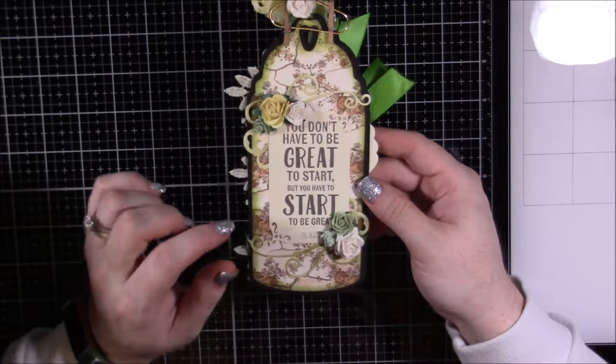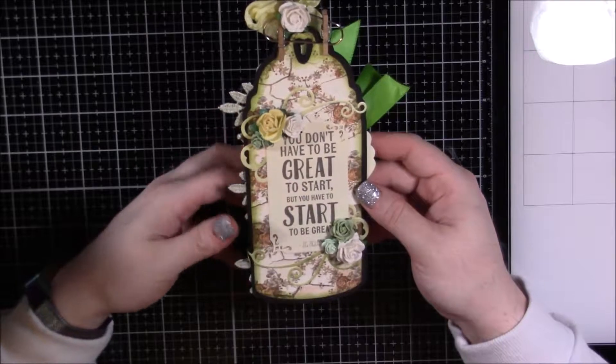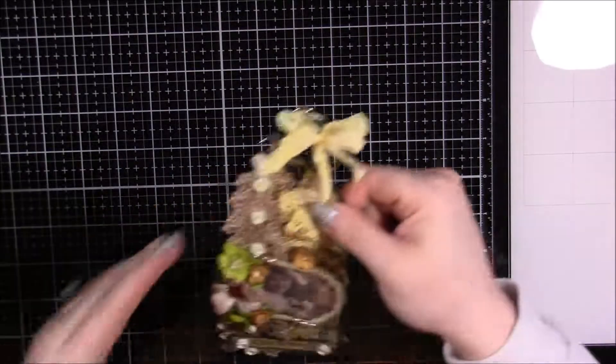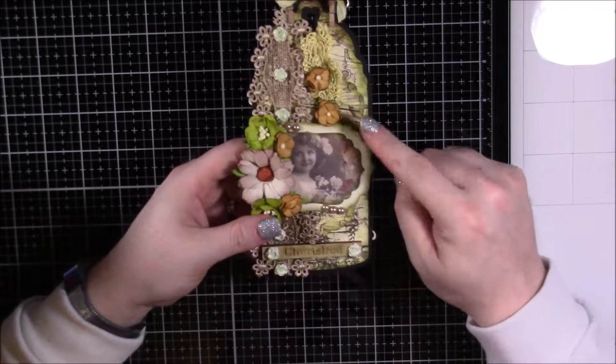On the back is just another quote — I thought this one was really good about just saying hey, get started. You don't have to be great, but just start.